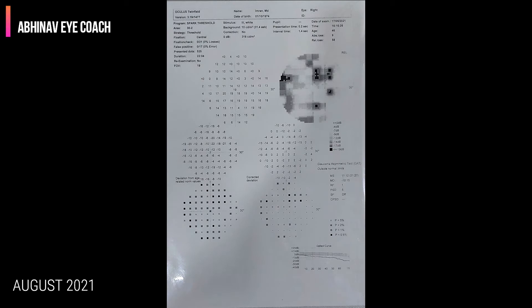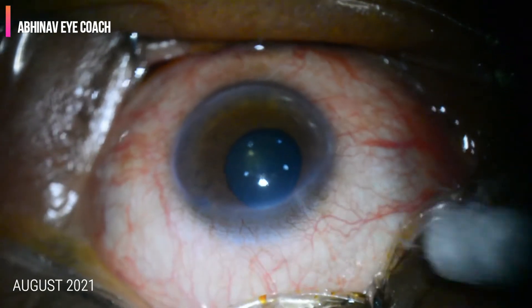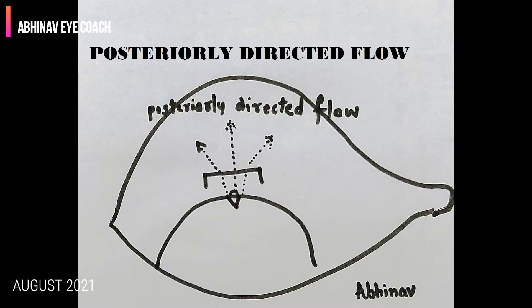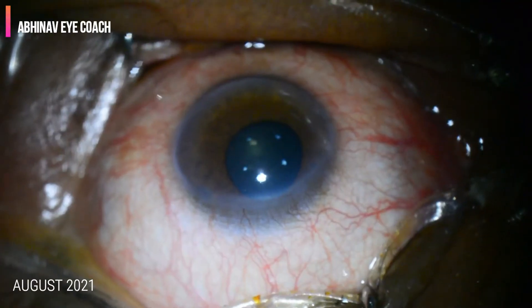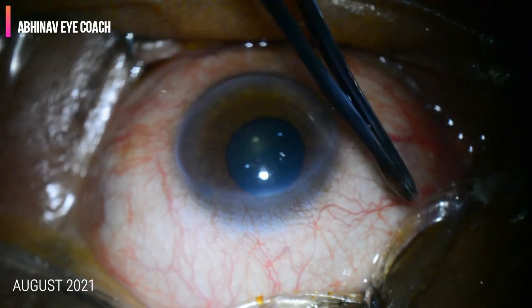We should carry out the visual fields of the patient in advance. Both visual fields are showing advanced visual field defects. The patient profile is a 35-year-old male with primary angle closure glaucoma with advanced optic atrophy. The target is to achieve a posteriorly directed flow in a post-trabeculectomy bleb.